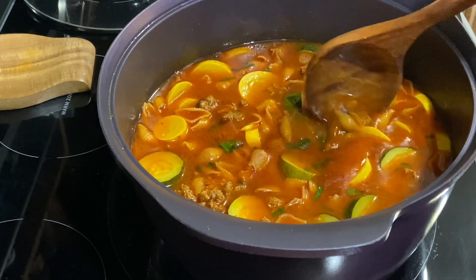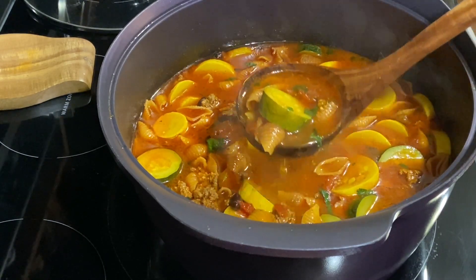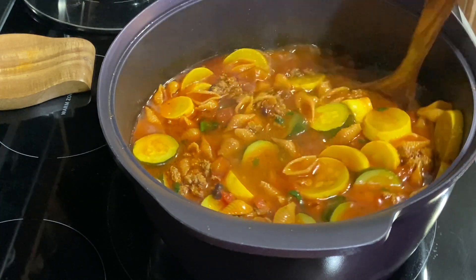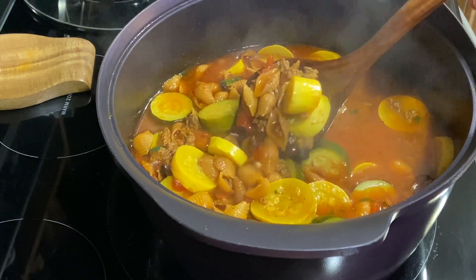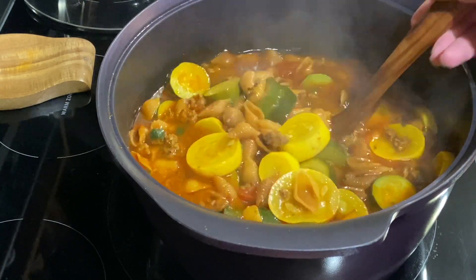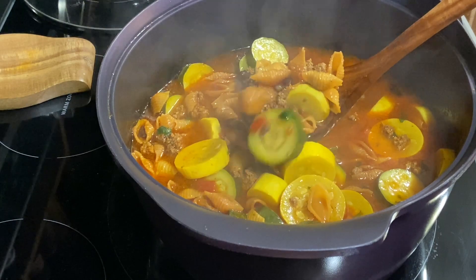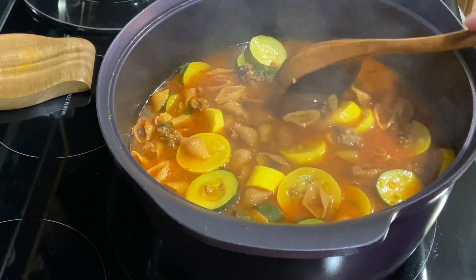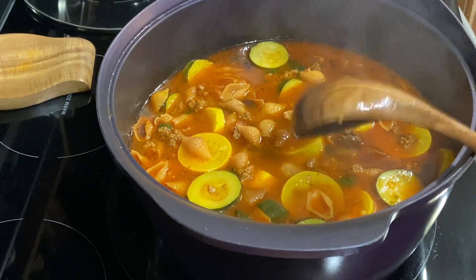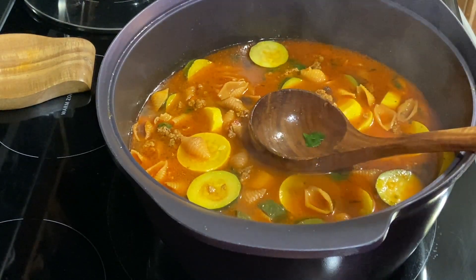Because this squash, as you can see, it's just about done. It does need a little bit more cooking, and that's going to happen in there because that's some hot soup. So I'll let that set for about a half hour, 45 minutes, and we'll bowl some up.